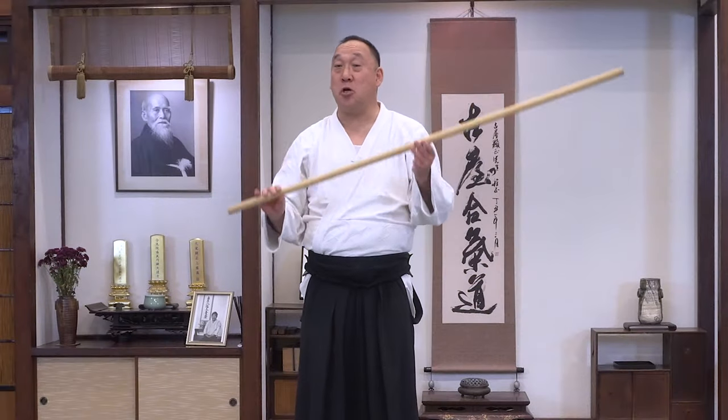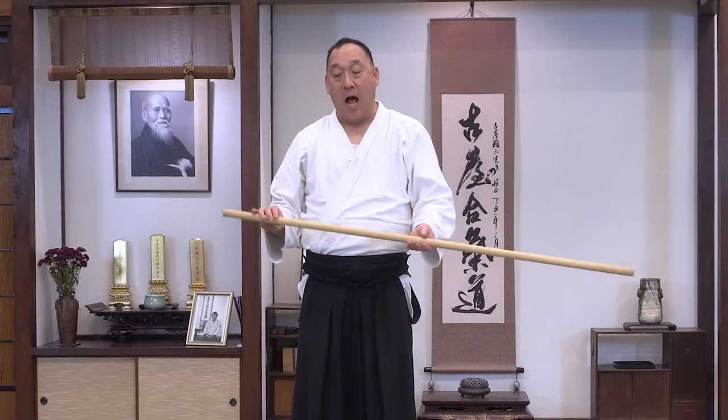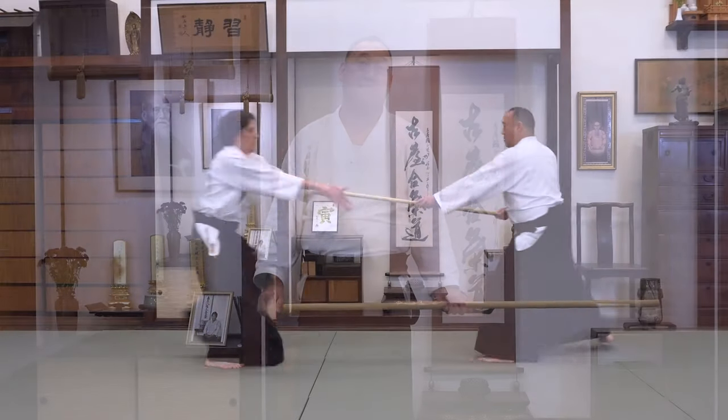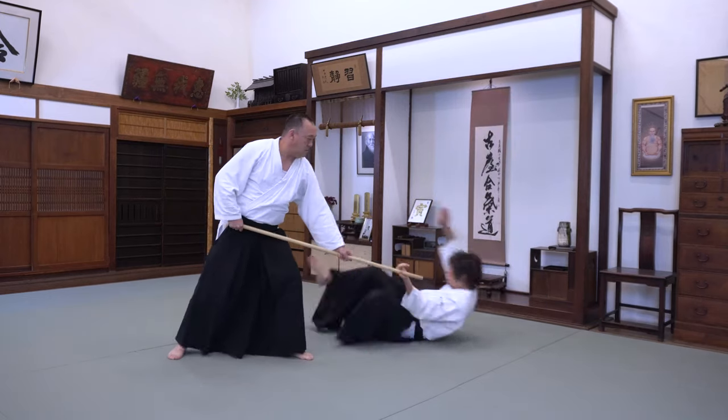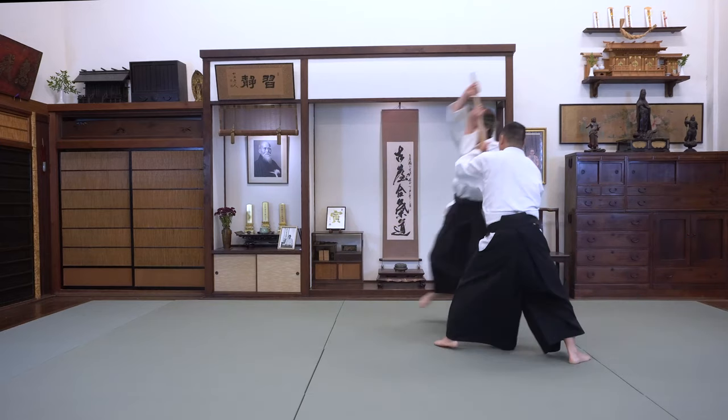Because we're using the Jou to throw our opponent, how we control it is very important in regards to safety and also the effectiveness of the technique. Therefore, it's important to move clearly and precisely, yet move freely and unencumbered with the right energy.